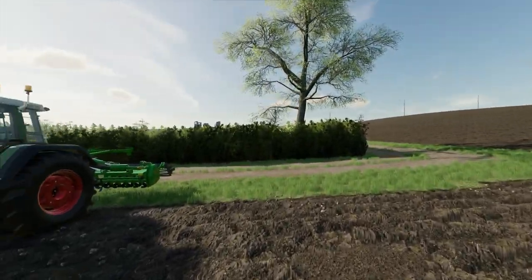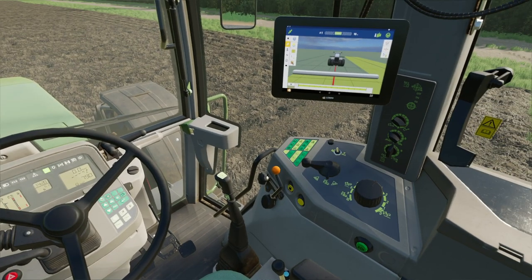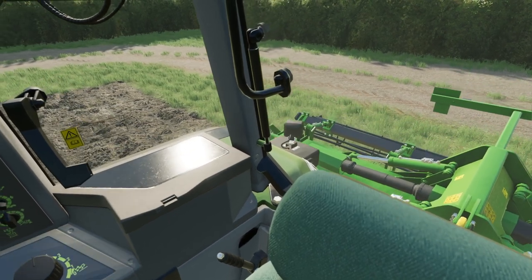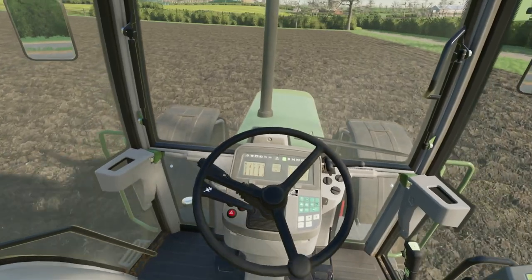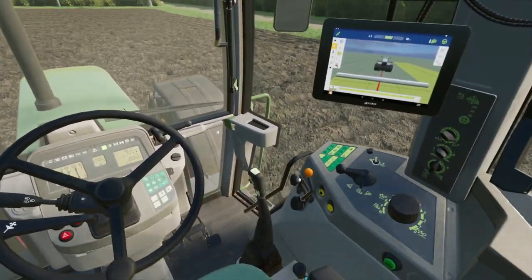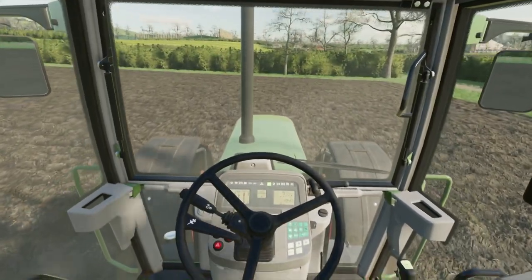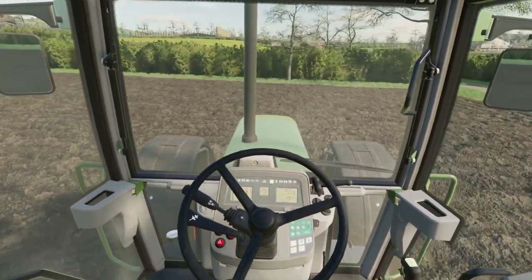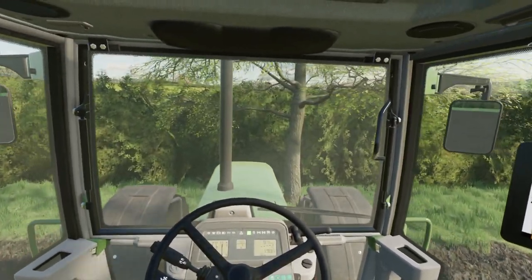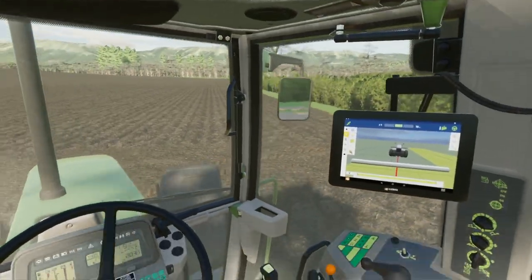We've got a set about this field with it. I don't want to do all of it yet - I want to do a little bit. I just want to mark out the headland to start with this end. Let me just get this marked out and get a few widths done.